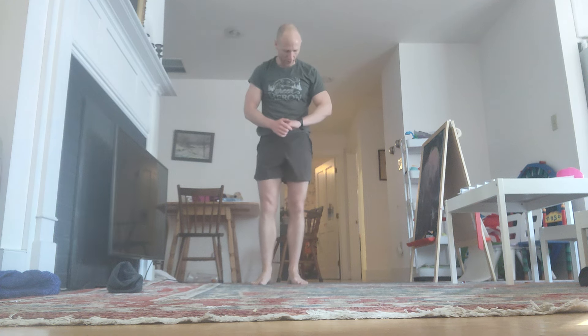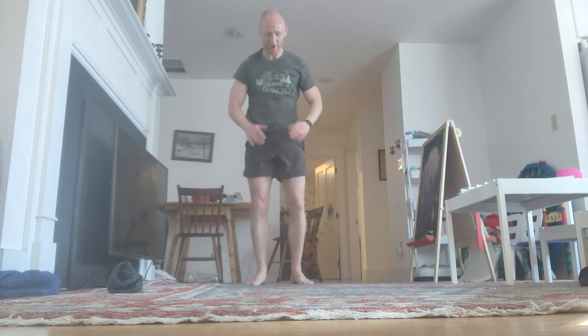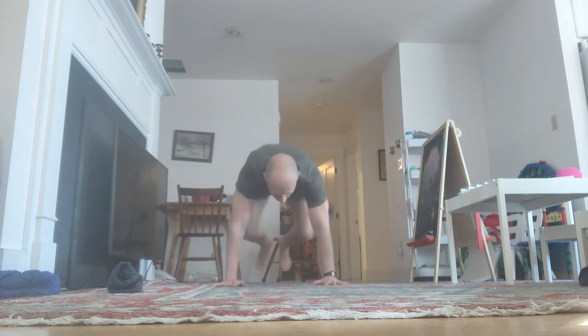Stay with me, come on. Down. Reps 65 through 68 completed.